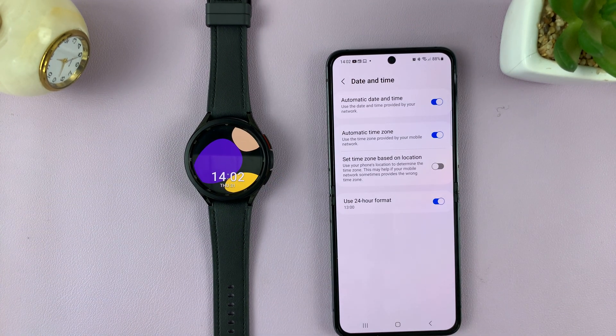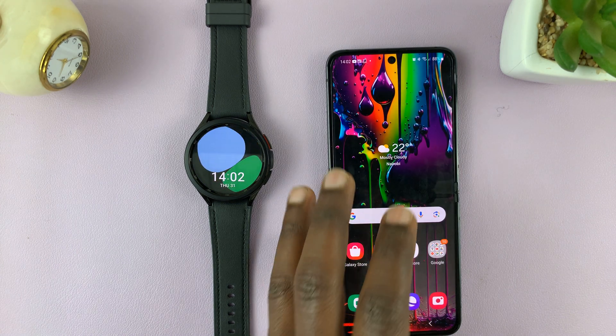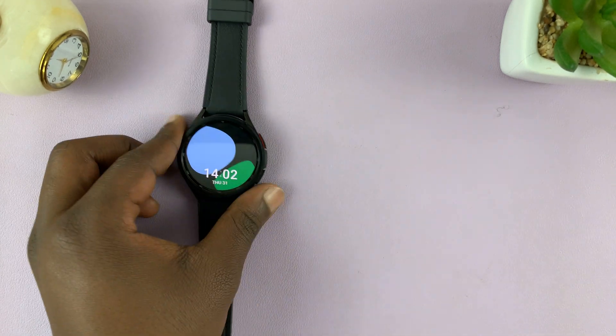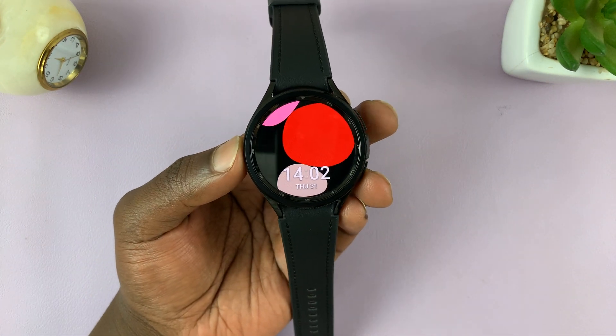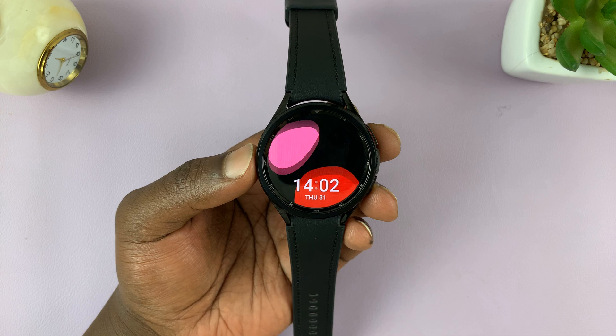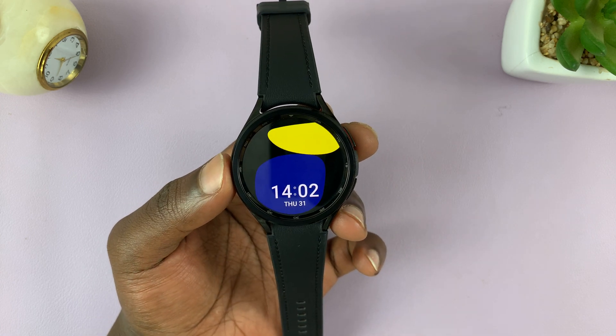And that's basically how to switch or change between the 12-hour clock and the 24-hour clock system on your Samsung Galaxy Watch 6 and Watch 6 Classic. Thanks for watching. Leave your comments and questions down below and good luck.